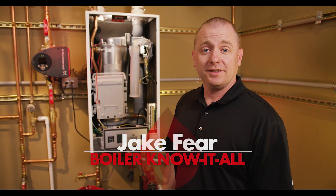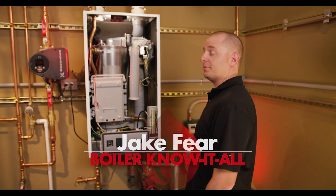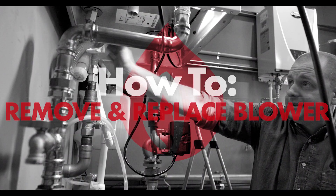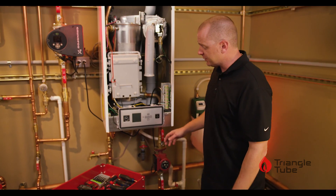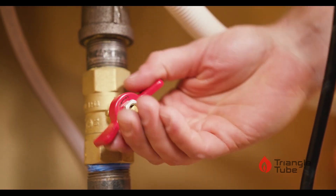Hi, this is Jake Feer from TM Sales, here today with Triangle Tube to talk about removing the blower from a PA series Prestige boiler. As with any service we do on the boiler, we want to make sure the power is off and gas is off to the unit.